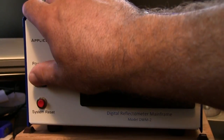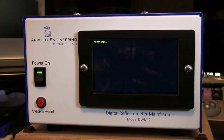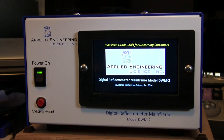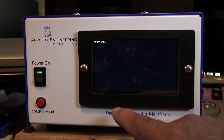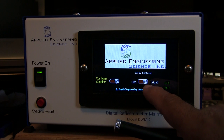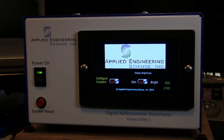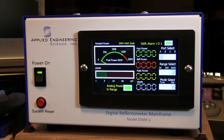We'll go ahead and power up the unit and you'll see it go through a mounting and boot-up procedure. A screen will come up that allows you to configure the couplers and dim or brighten the display. It'll sit there for a few seconds to allow you to make those selections before going into the main operating screen.